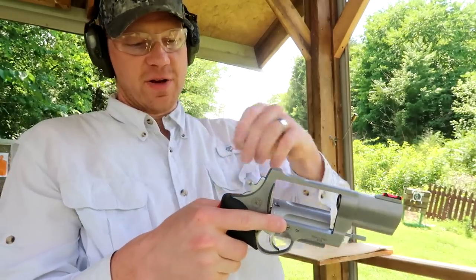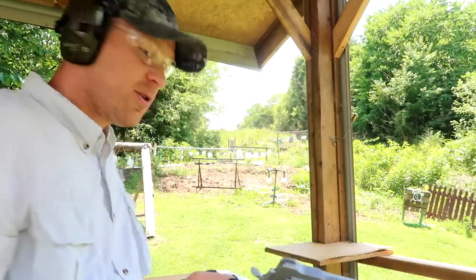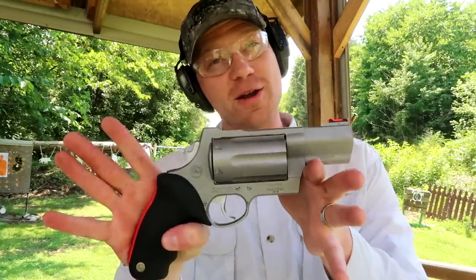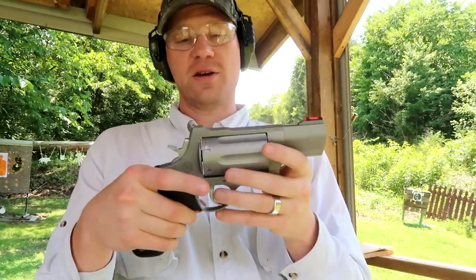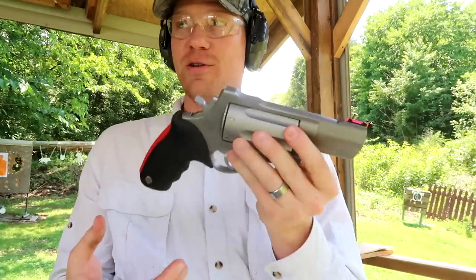Love this revolver. I can't wait to film a whole bunch of videos with it. We're gonna do a whole lot of crazy stuff with this — put down in the comments below stuff that you want to see us shoot with this and what ammo you want to shoot.